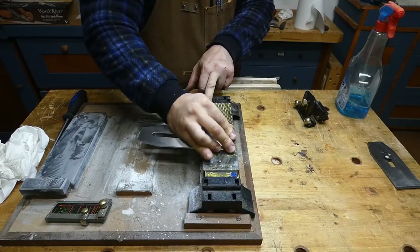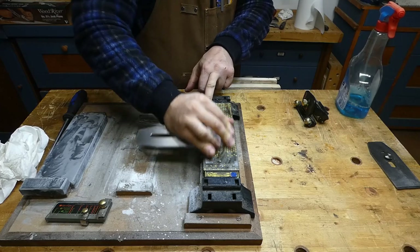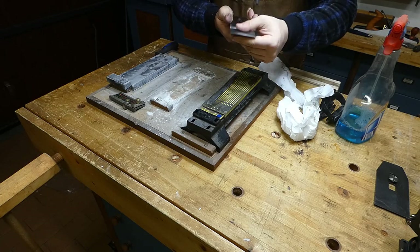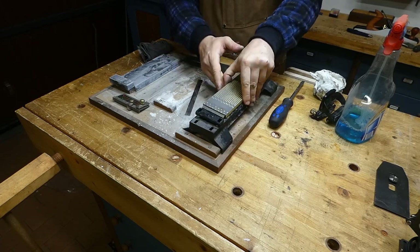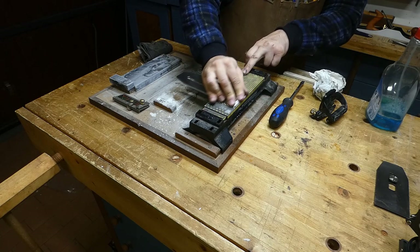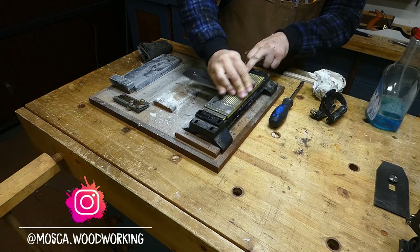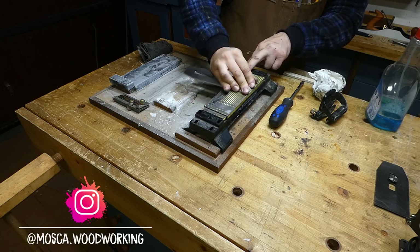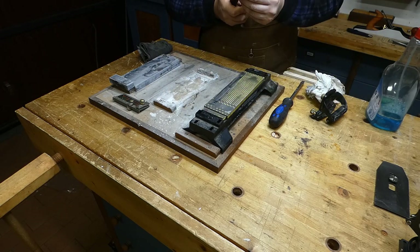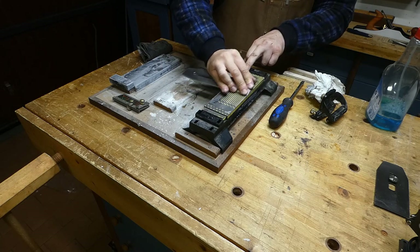In order to do this we need to progress from the most aggressive stone to the finest one. This process will take something around 10 to 20 minutes. It is quite a boring process, but remember we just need to do it once, because when we go to resharpen the blade we just need to touch the back of the iron with our finest stone.